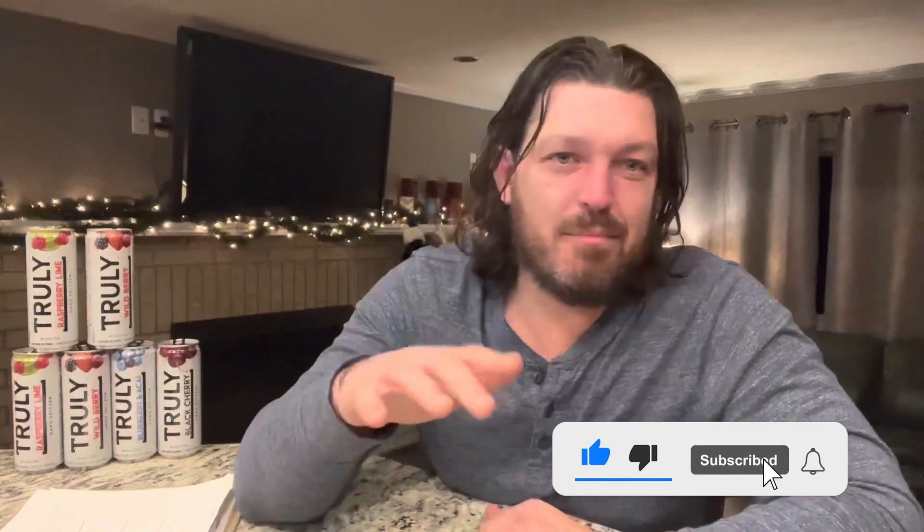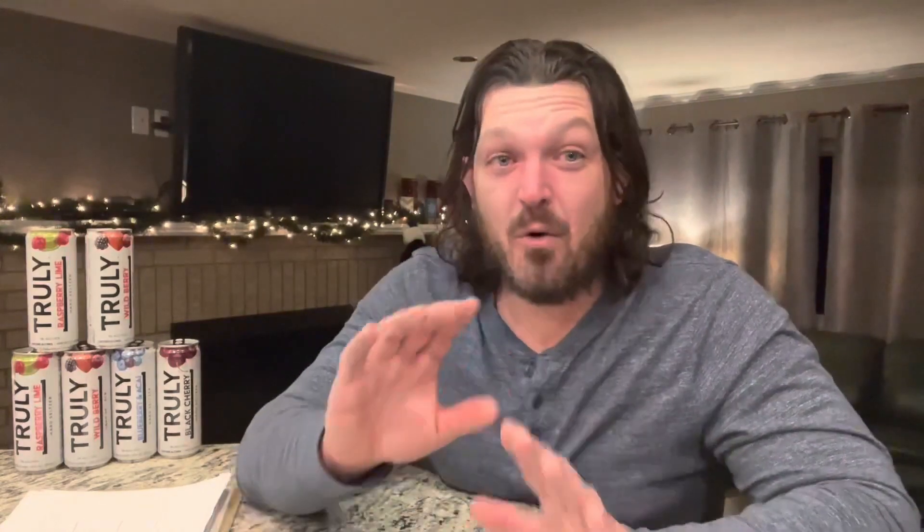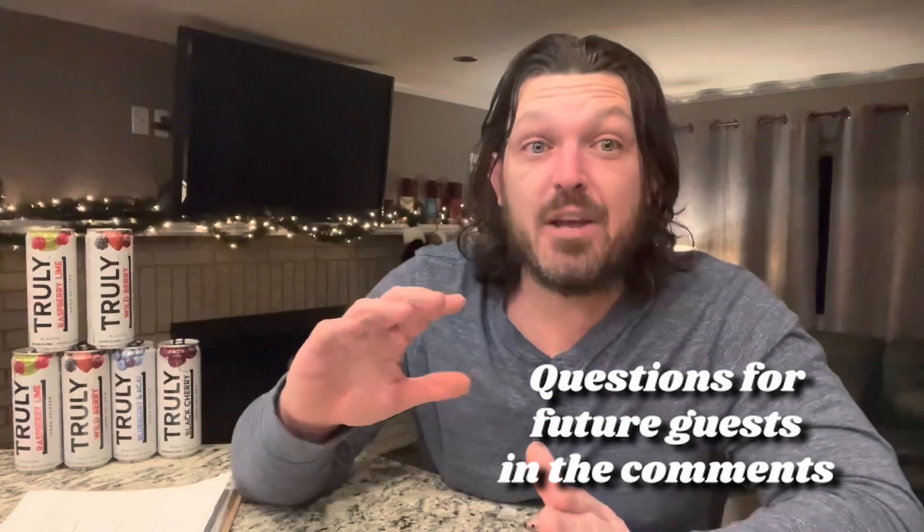I think with this experiment I've confirmed that my moonshine is not as bad as it was made out to be — I think it's a lot more potent. If you like this video and want to see more like it, hit that subscribe button. Put in the comments what you want to see as far as other challenges and questions for future guests — the wackier the better. I'll see you next time. Cheers.